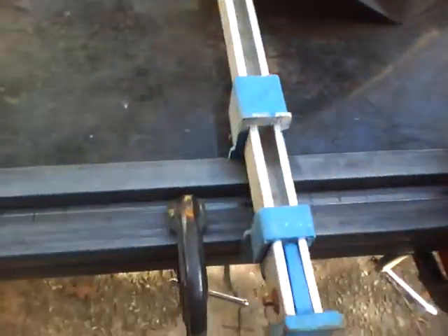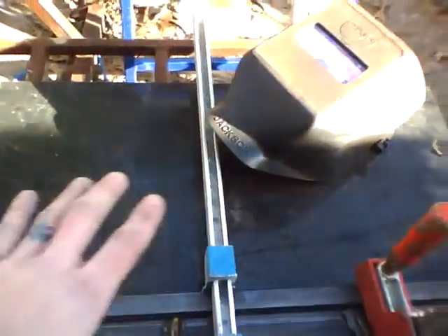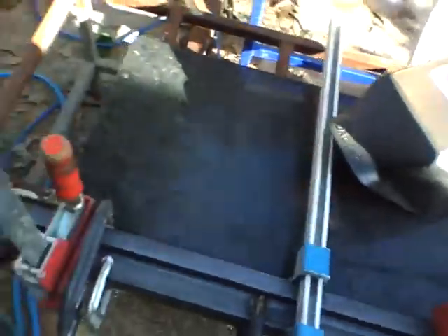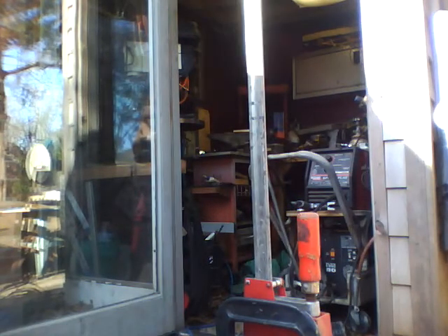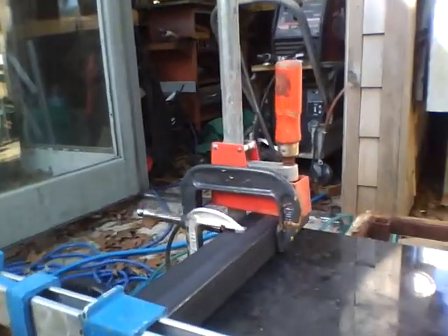We have clamped everything down and together and it's all sitting on this granite. I decided I'm not going to edit any of these videos.